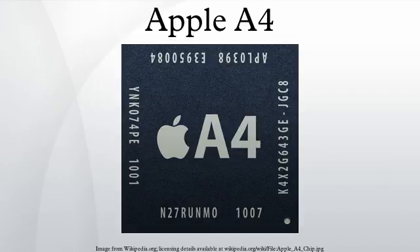It was superseded by the Apple A5 processor used in the iPad 2 released the following year, which was then subsequently replaced by the Apple A5X processor in the iPad.